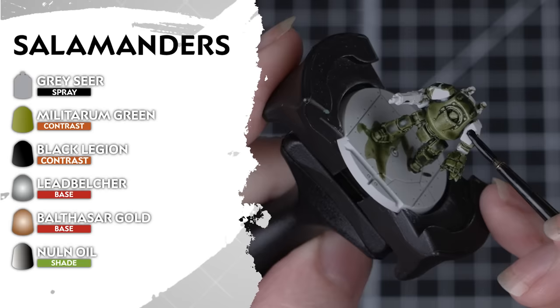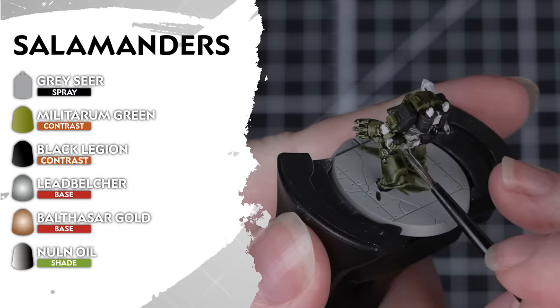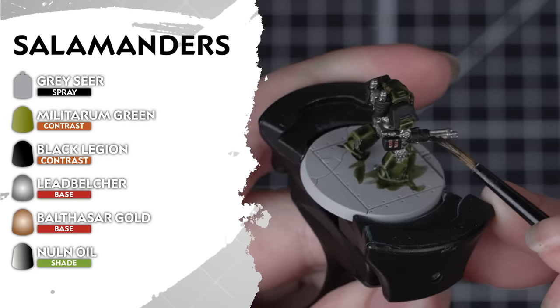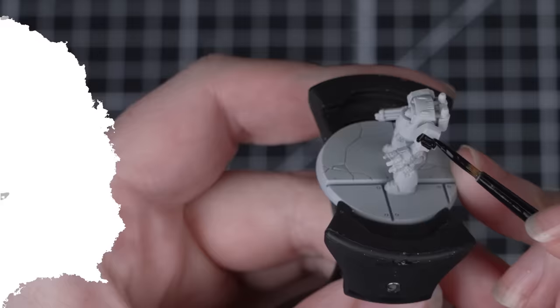Fiery at heart but loyal to the end, the Salamanders are undercoated in Grey Seer and then covered in Militarum Green for the primary colour. Then we'll use Black Legion for the secondary armour colour, to pick out any shoulder pads and weapon casings — just take your time applying it near the green armour. For our metallic details we'll be using Leadbelcher and Balthazar Gold for the trim and extra details. And a Nuln Oil shade to tie everything together.